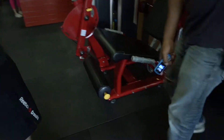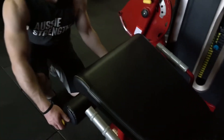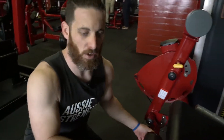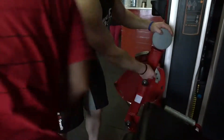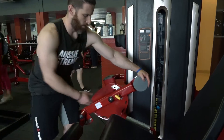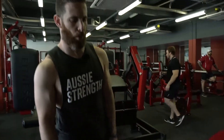We have our seated leg extension. Similar to the lying hamstring curl, we have adjustments on the ankle pad. Depending on how long your lower leg is, we can adjust it there. We can also adjust our start position as well as our finished position, whether you want to work full range or a shorter range.